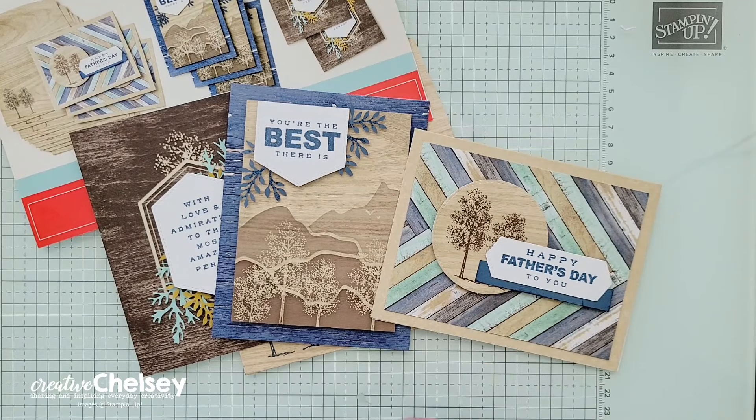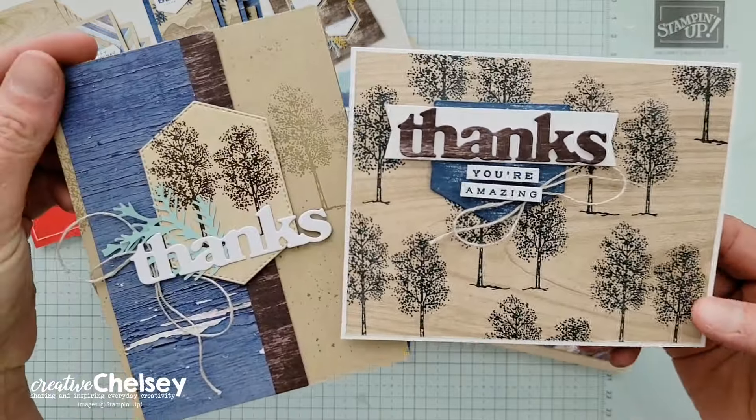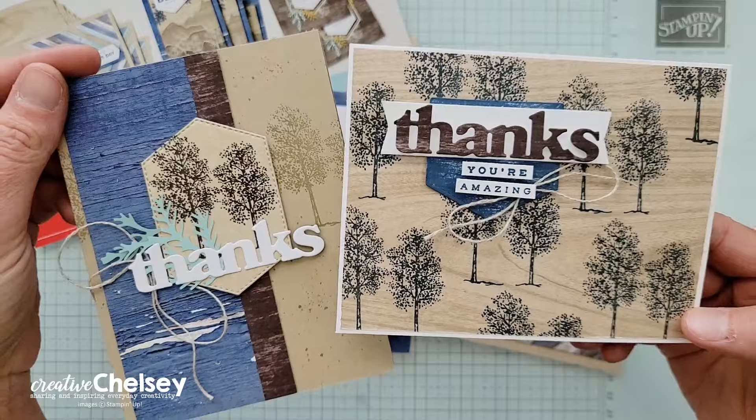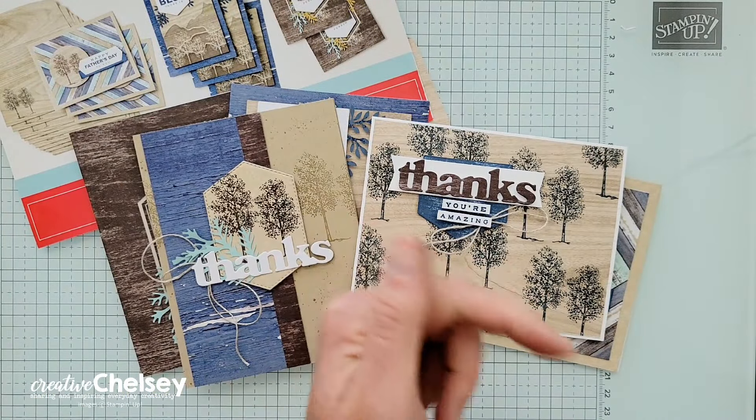Today, I'll be using up the last pieces I have left over from the kit to create these two beautiful and simple cards. I hope you stick around for some fun tips and techniques. Don't forget to like and subscribe to my channel. Let's get started.